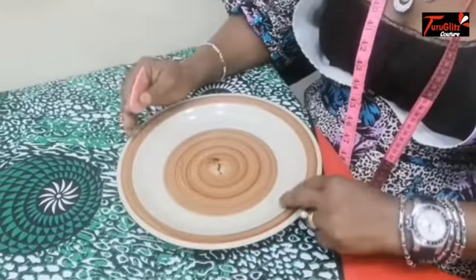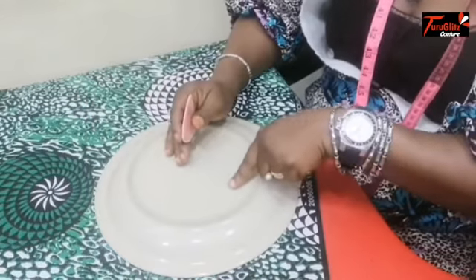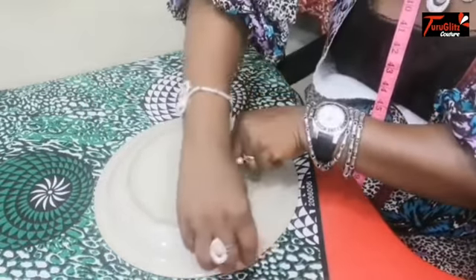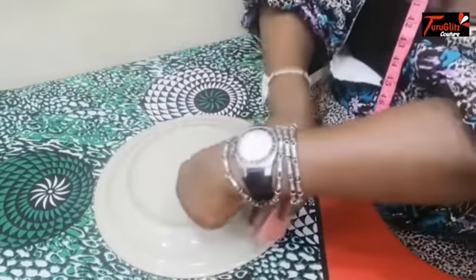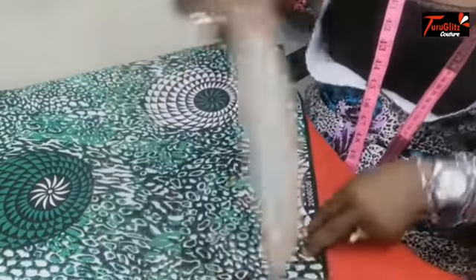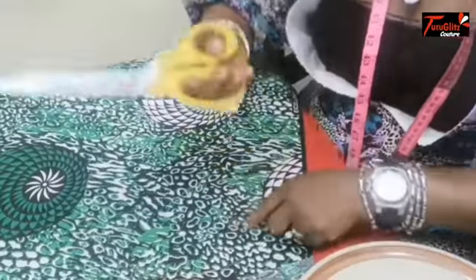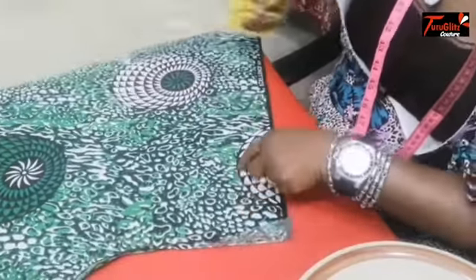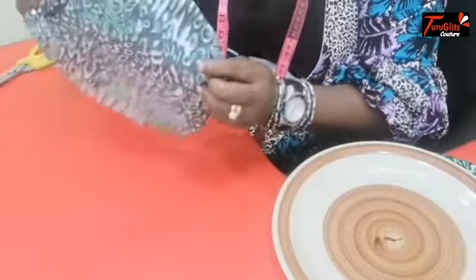Using your plate pattern, place, mark, and then cut out. This is what you get.